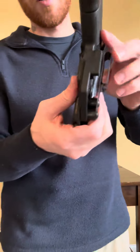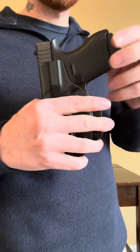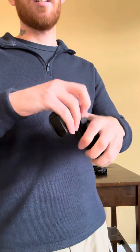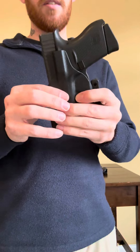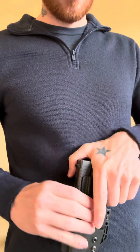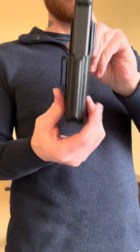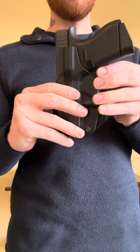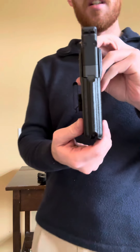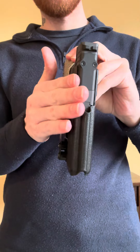It does have this reverse hook on here — if you can see that on camera. That reverse hook holds onto your belt so it's definitely not coming off. Retention is very good; it's not coming out. It is also reversible — you can reverse all the hardware to the opposite side so you're able to get a left-hand draw as well. That makes a very thin package with both the 43 and the 43X. You can see there's almost no material on the side.